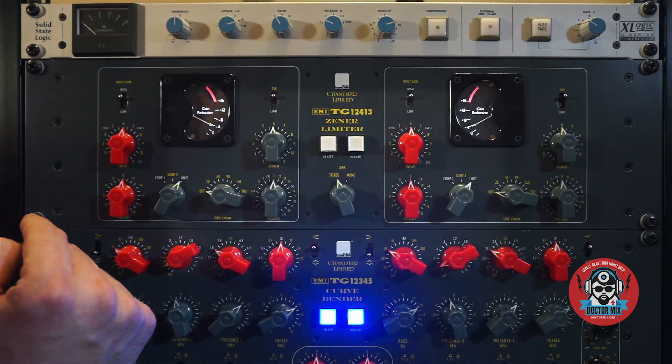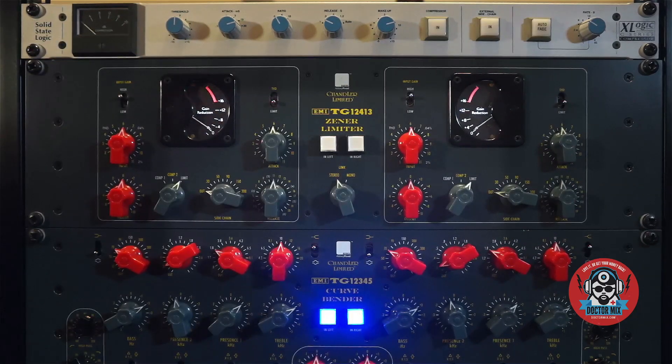You can get great saturation in this mode. But now let's put it in normal mode and play some amazing music through it.